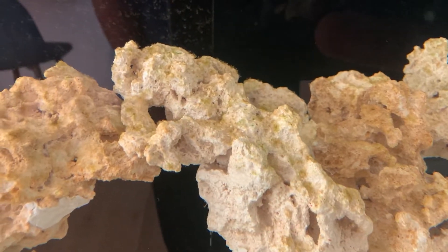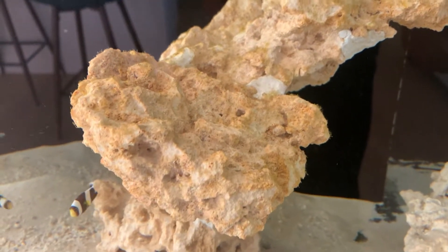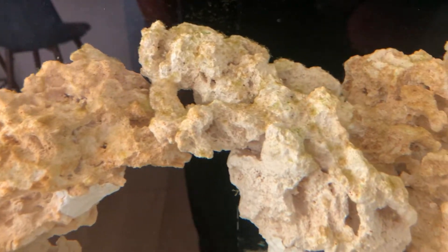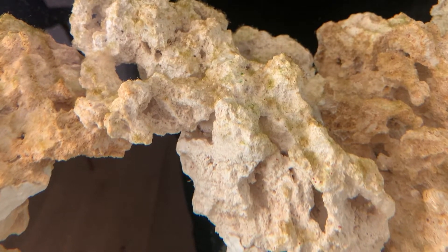If you look at the rock closely, you can see there's a bunch of red, dark coralline algae spots all over the rock, and there's some light green coralline algae as well — it's just covering the rock, which is great.